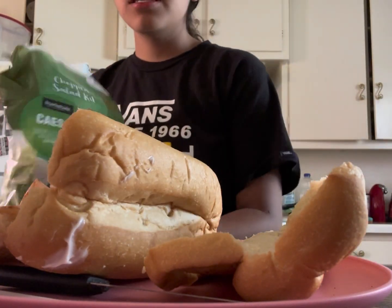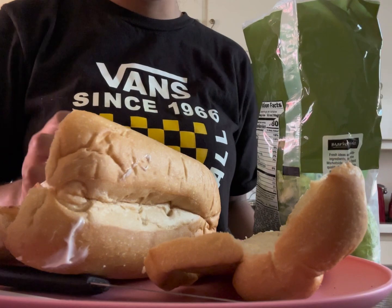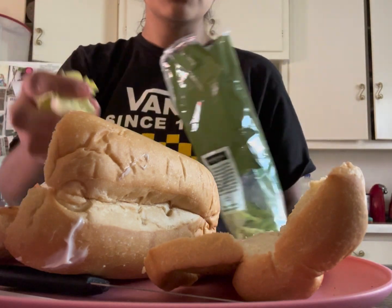We got some of this lettuce because there was no more lettuce at Walmart. So we had to get this salad thing and it's literally just lettuce, so it works. If there's no lettuce at your Walmart, I guarantee you get this Caesar salad — it's just lettuce.